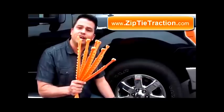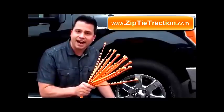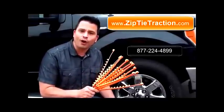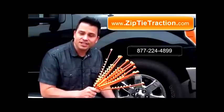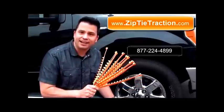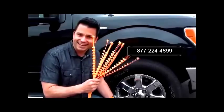So pick up your pack of 10 of the ZipGrip Go at ZipTieTraction.com, 877-224-4899. Order today and it ships today at ZipTieTraction.com, 877-224-4899.